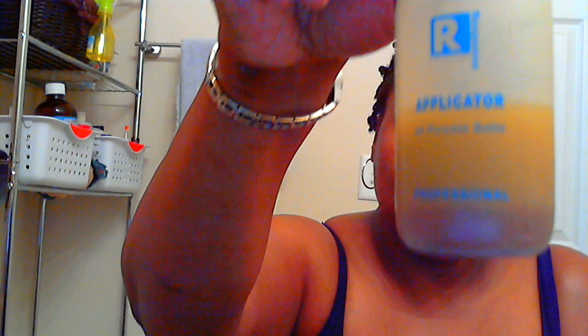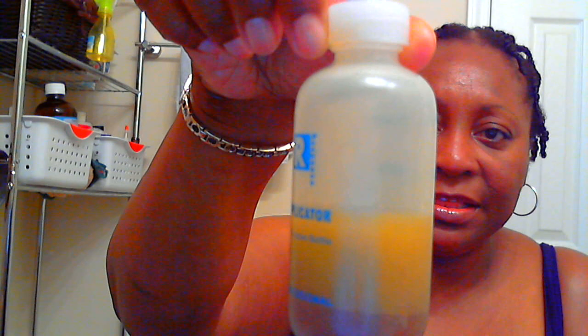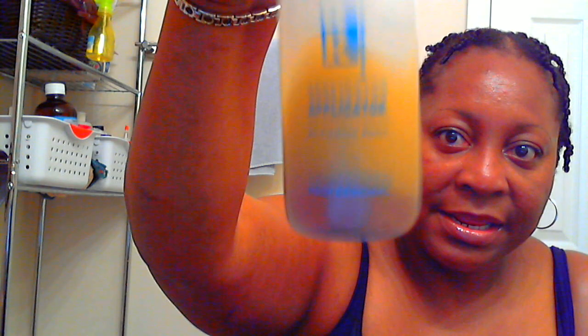This is what my mixture looks like now. This is not all of it — this is about two ounces, I may have had close to three ounces in here. As you can see, a lot of the product has settled to the bottom so I constantly have to shake it. I have an eight-ounce bottle of the Jamaican black castor oil — I have one full eight-ounce bottle.